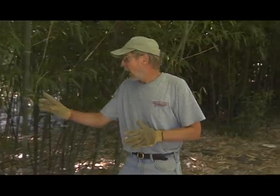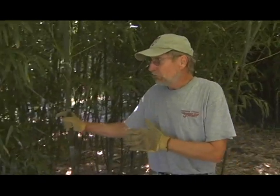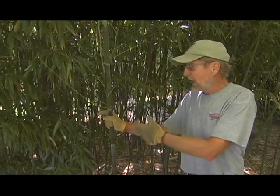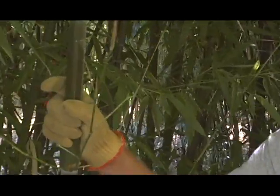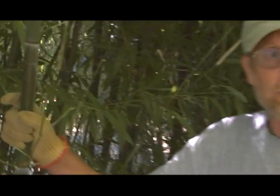We have another variety called Nuda. You can see that we have much narrower poles in this variety. We would have many more shoots, but they would be smaller shoots. This is also a very attractive variety of bamboo. So among these varieties we have all of them with edible shoots, and then depending on the size of the pole and the strength of the pole, they could have different uses.